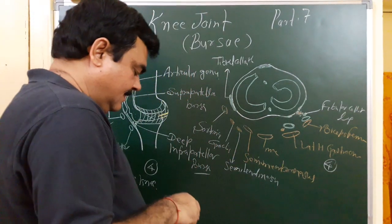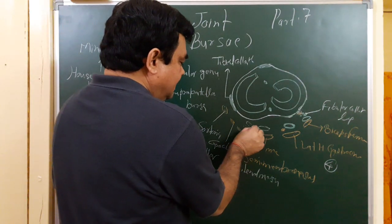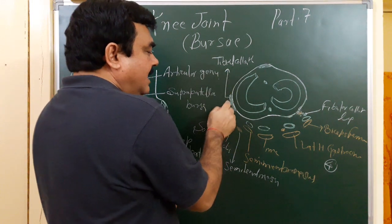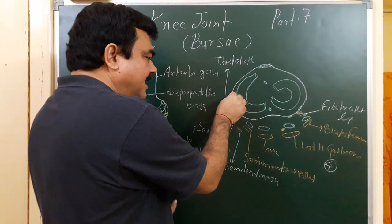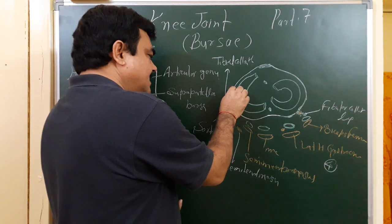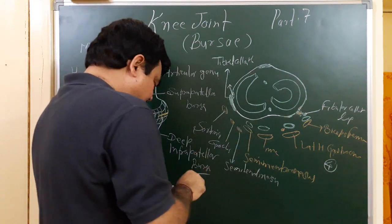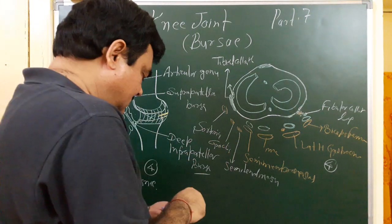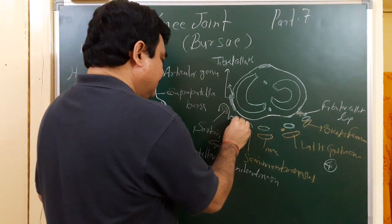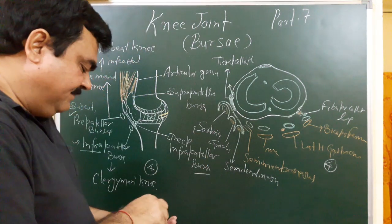On the medial side: deep to the medial head of gastrocnemius there is one bursa. Deep to semimembranosus there is another bursa. Deep to the tibial collateral ligament — which has a superficial and deep part — a bursa is present. And there is a complex bursa which covers three structures: sartorius, gracilis, and semitendinosus. This is the anserine bursa.